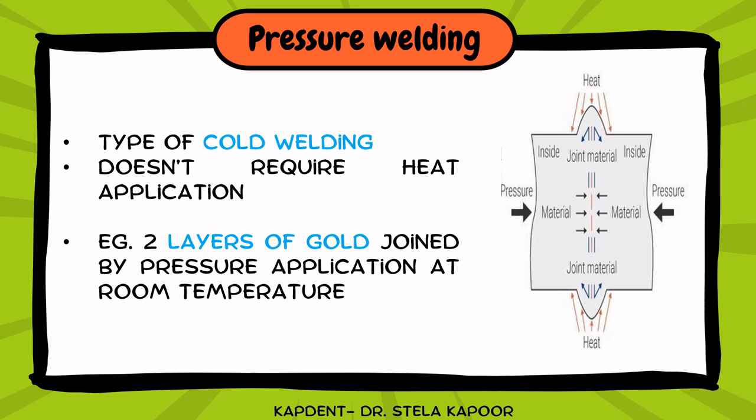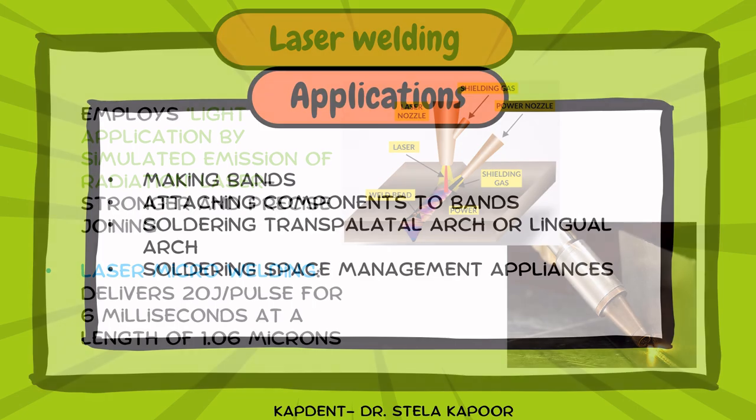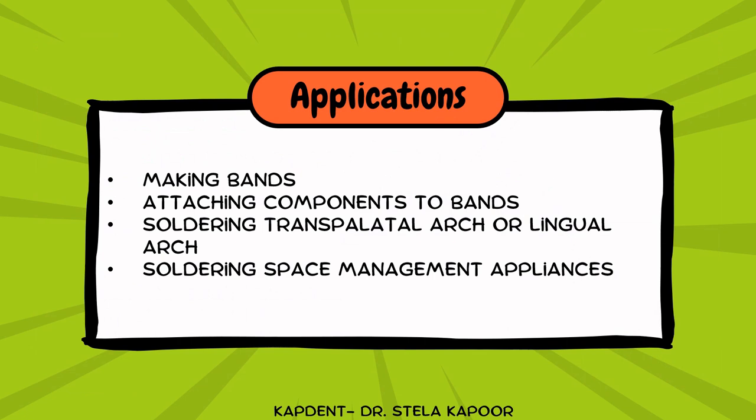Pressure welding is a type of cold welding as it does not require heat application. Laser welding employs light application by stimulated emission of radiation for stronger and precise joining. Laser micro welding delivers an energy of 20 joules per pulse for 6 milliseconds at a wavelength of 1.06 microns. The clinical applications of these techniques include making bands, attaching various components to bands using welding, and soldering appliances such as the transpalatal arch, lingual arch, and other space management appliances.